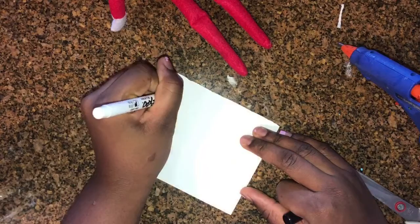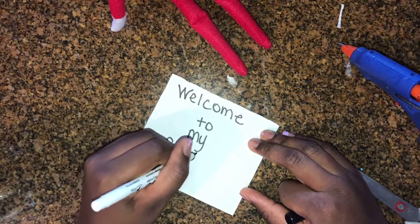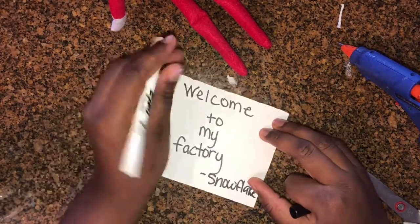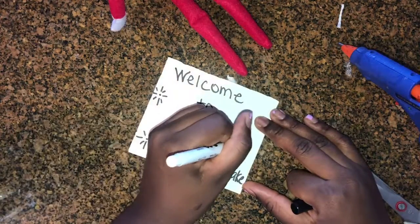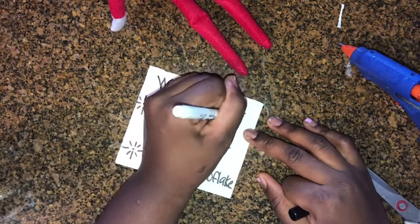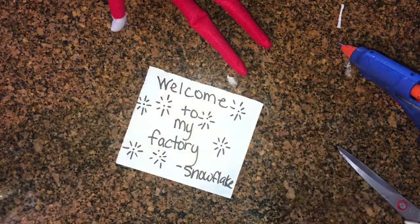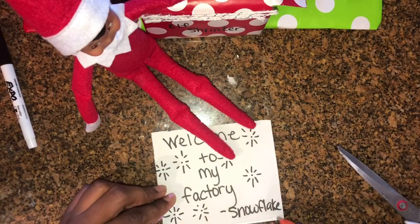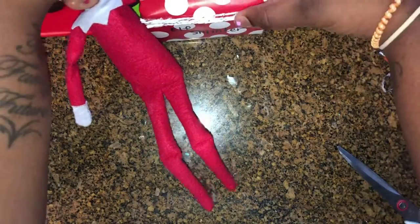I just undressed Snowflake from her previous Elf on the Shelf episode and I am writing a banner: 'Welcome to my factory — Snowflake,' and then I'm throwing in my own little version of little snowflakes and stars to add a little bit more decoration to the machine. I'm taking some hot glue and putting that sign on the back of the machine.